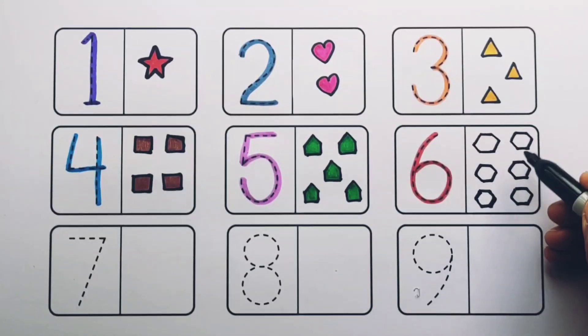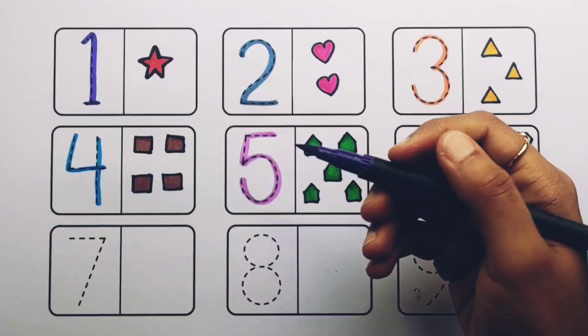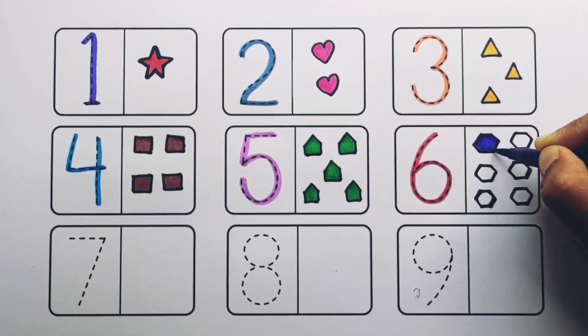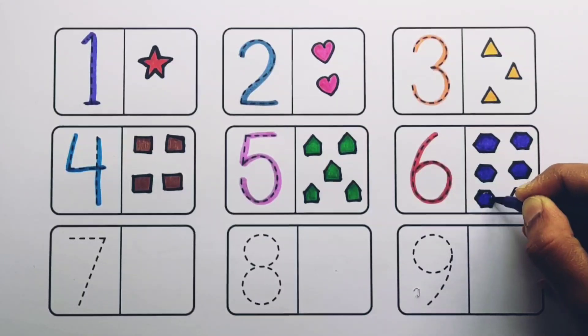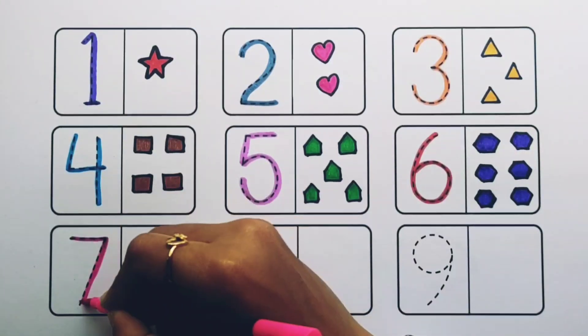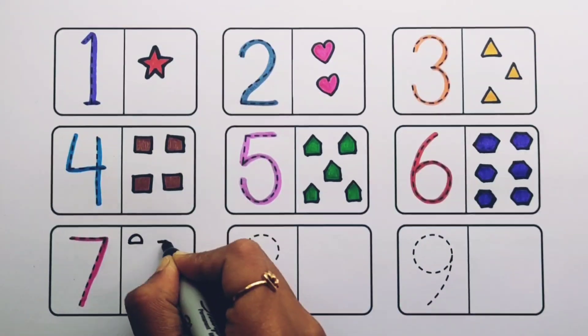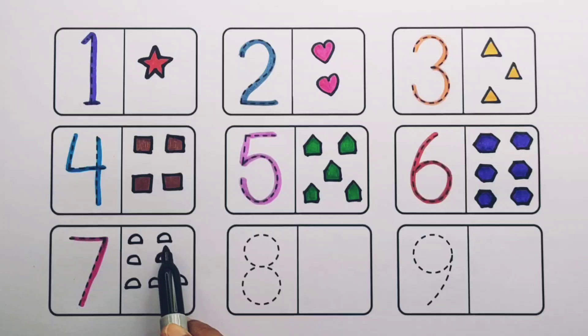One, two, four, five, six — six hexagons, violet color. Number seven: one, two, three, four, five, six, seven — seven circles, gray color.